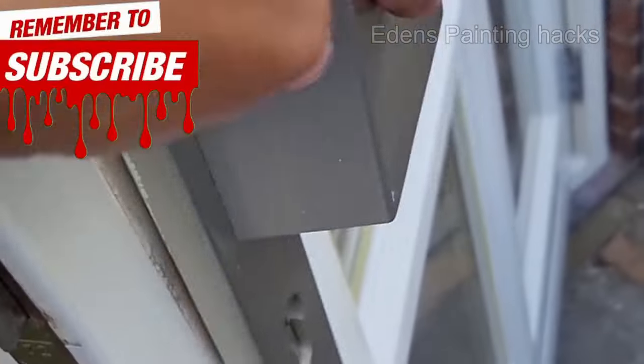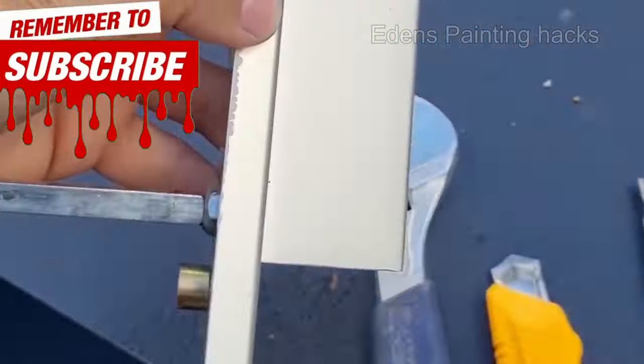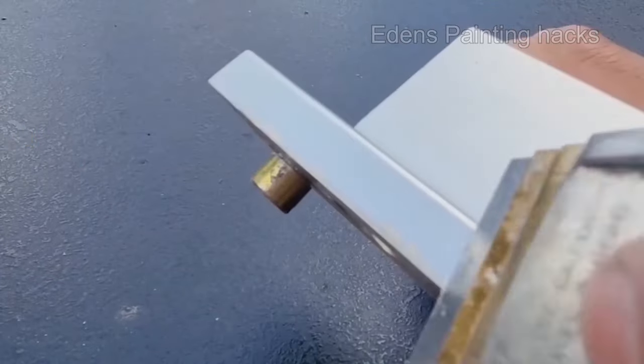If you're painting a door, try to remove the hardware if possible. Make sure to strip off the old paint right away so it can look neat again later.